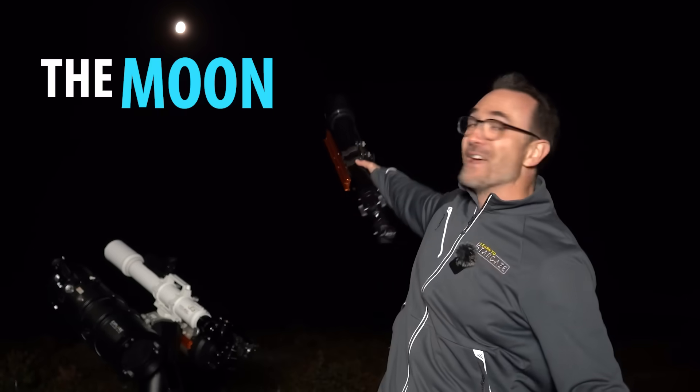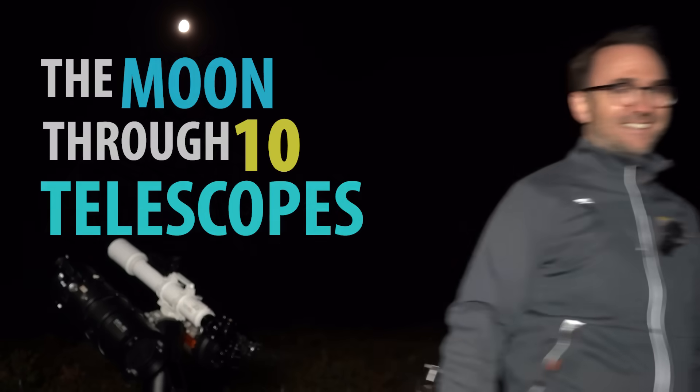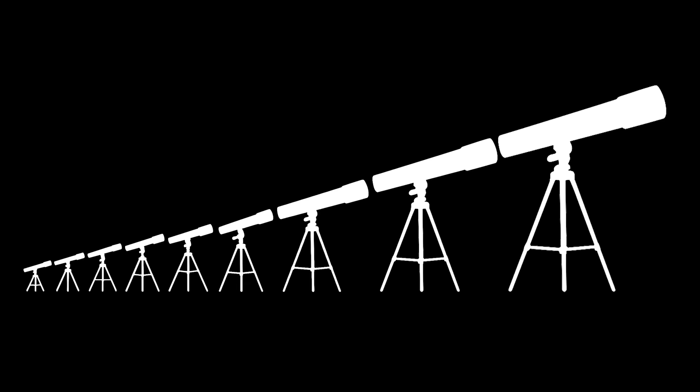Hey everyone, author and astronomer John Reed here, and this is the moon through 10 telescopes. This is gonna be awesome. When you clicked on this video, I just know some of you were thinking: 10 telescopes in a row — which would be cool, but would it work?